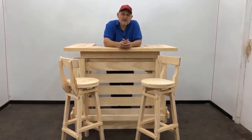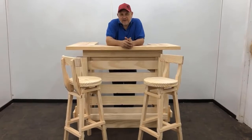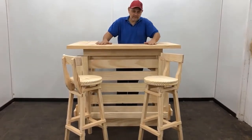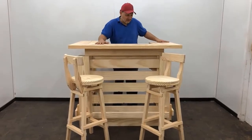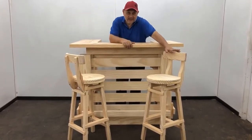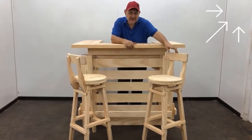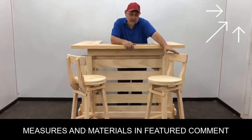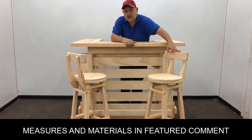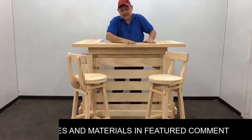Hello friends, my name is Jose Luis. This time I want to show you how to make a bar, very nice and easy to do. In the previous video we made the accompanying stool with backrest. I'll leave you the label up here — any questions you have, comment, I'll be answering. I'll leave the measurements in a featured comment. Let's get to work.